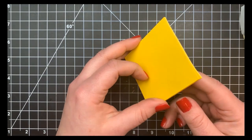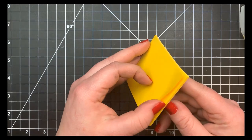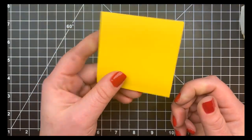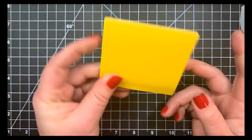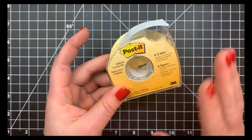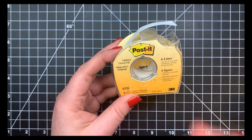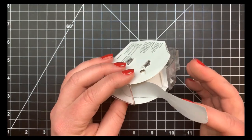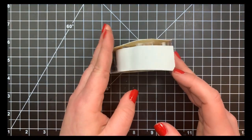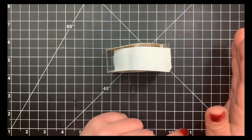I use the full-stick Post-it notes when I need to cut multiples — I'll stamp it once, stack three or four of them, and cut them all out at once, saving time. I also use Post-it note tape to mask off sections of cardstock, like the top or bottom of a panel, and to hold die cuts in place when running them through my die-cut machine.